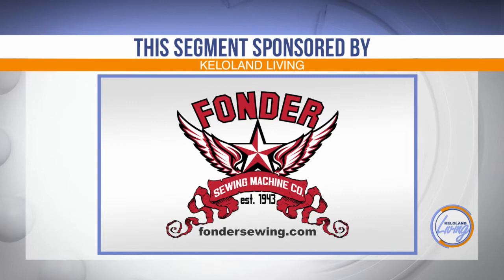This KELOLAND Living segment is sponsored by Fonder Sewing Machine Company. At Fonder, you'll always find quality products and a friendly and knowledgeable staff that goes the extra mile to keep customers satisfied.